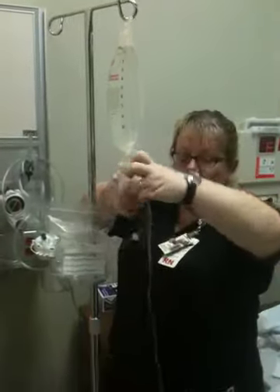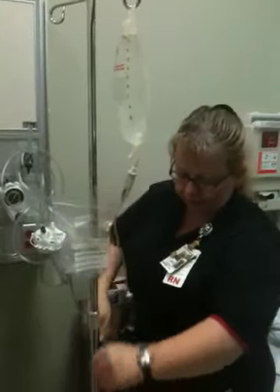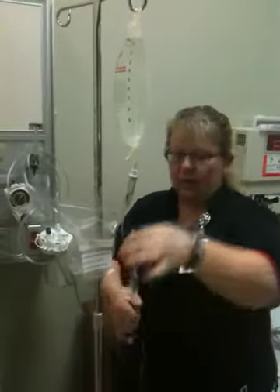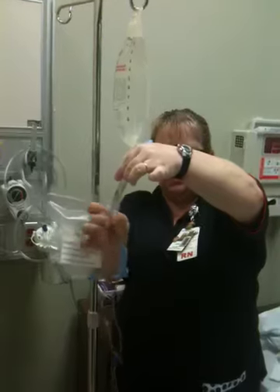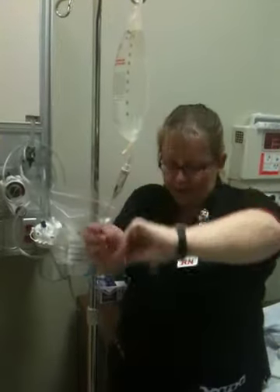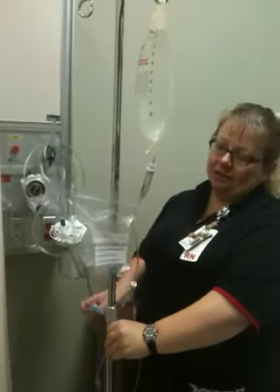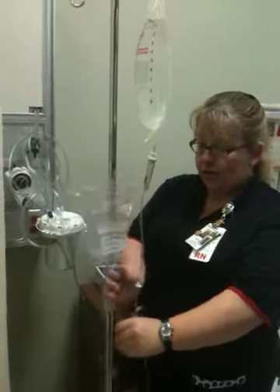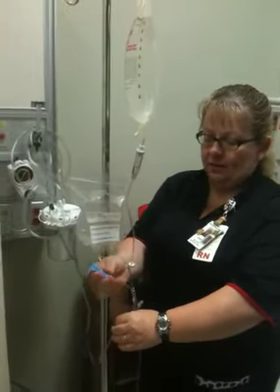You're going to see the air bubbles coming down. Again, flip it up — if you flick on this, you're going to see more air bubbles come out because it's holding a little bit of air. Get all your air out of it. Once the air is out and it's dripping, take your roller clamp, clamp it down, and you have primed your primary tubing.